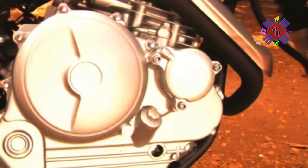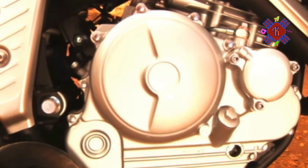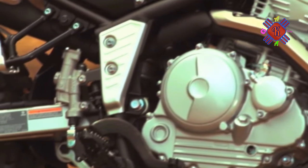Anything that sticks out is vulnerable when heading off into the woods, so the flex-mounted turn signals are a check in the plus column. When you take a street-legal bike off the pavement into the woods, you want it to still be street-legal when you come out.